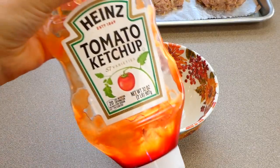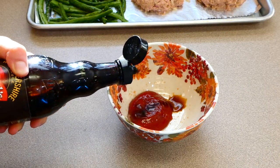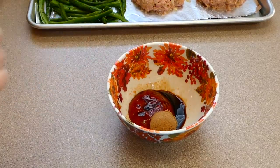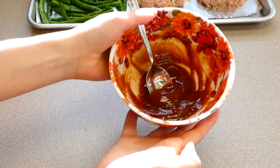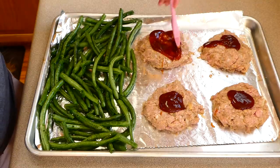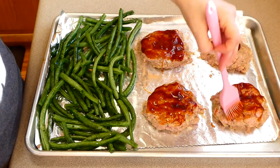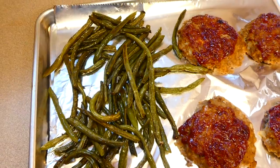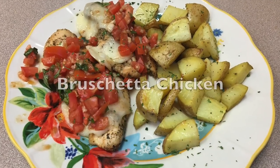Now for the glaze: in a bowl I added half a cup of ketchup, a teaspoon and a half of Worcestershire sauce, and a tablespoon of brown sugar, then mixed it together. I generously poured and brushed the glaze on top of each meatloaf. This goes into a preheated oven at 425 degrees for about 30 minutes or until thoroughly cooked through. Here's the finished meatloaf and green beans — cleanup is a breeze and it has so much flavor.